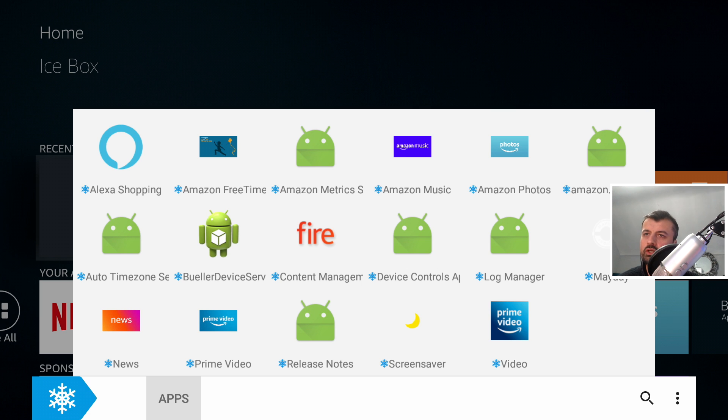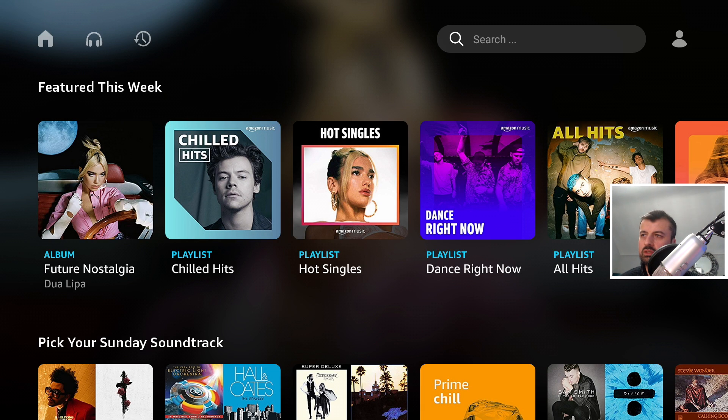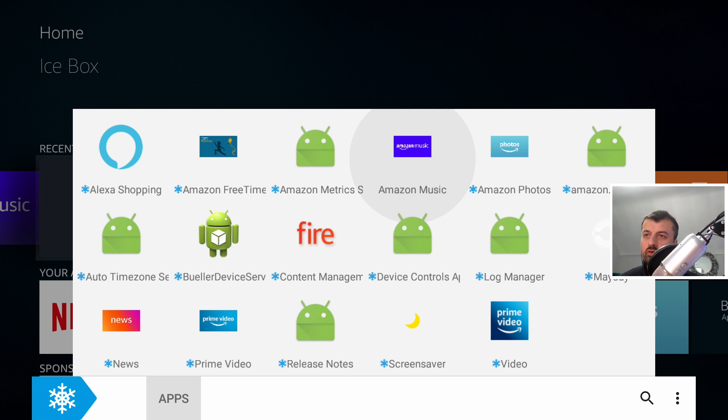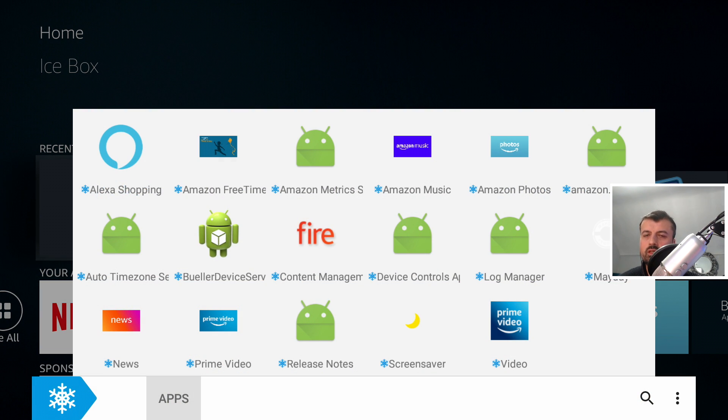Two things left to cover. First, what happens if you want to launch a frozen app? If I want to start Amazon Music, I can go into Icebox, click on Amazon Music, and it will instantly thaw or defrost the application and launch it for me. That's how you launch frozen applications. If I want to freeze it again, I can just press and hold and select the option to freeze. Back in Icebox we can confirm everything is frozen again.